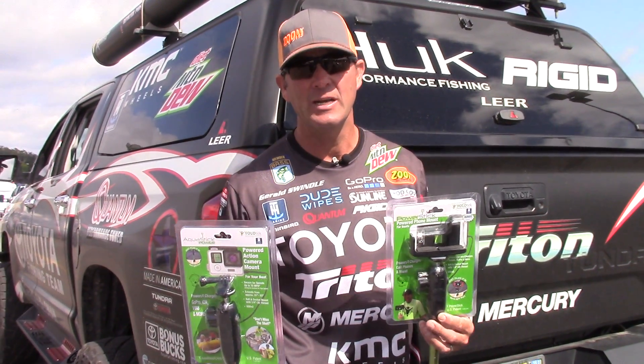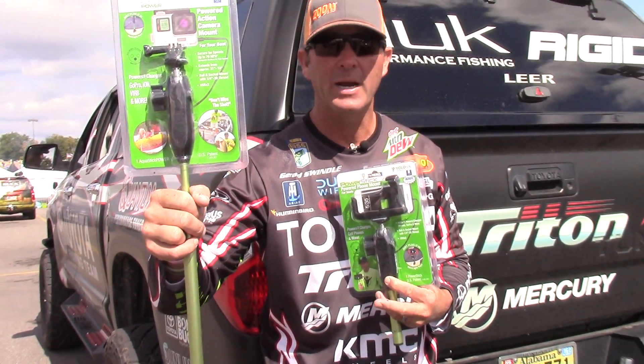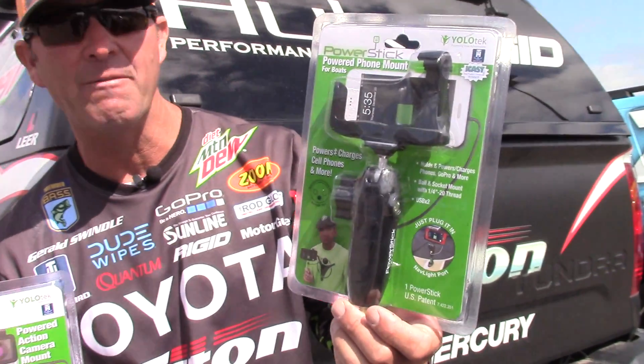The YOLO stick from 10-H Marine offers the best way to do that. Plugs into your backlight, charge it, put your GoPro up here. You got automatic power, battery never goes dead. You got the YOLO stick right here, holds the charge, you can charge it off your boat, hold your iPhone.